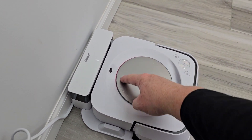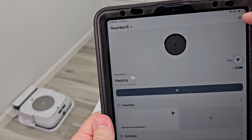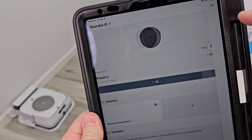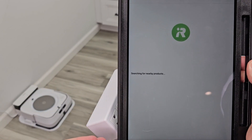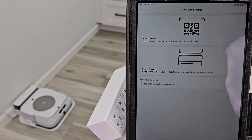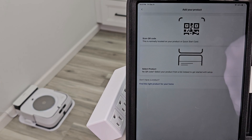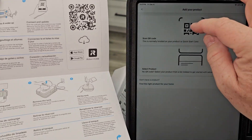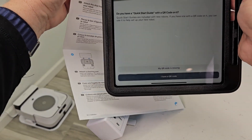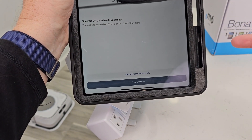In the iRobot app, click the three little lines up here and we're going to add your product. It's going to be searching for it — it usually doesn't find it right away. You can hit Select, then scan the QR code or select the product. If you still have your instructions, there's the QR code. Let's scan it — it's going to need access to the camera. If not, you can just select what you have.